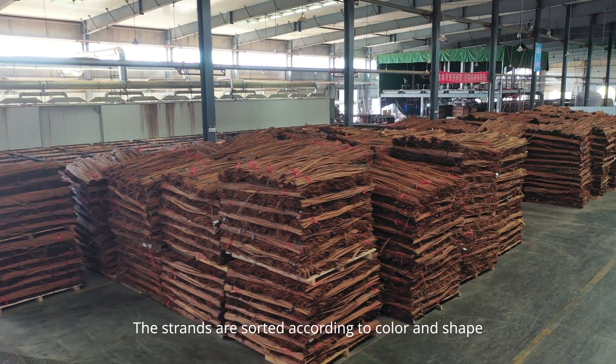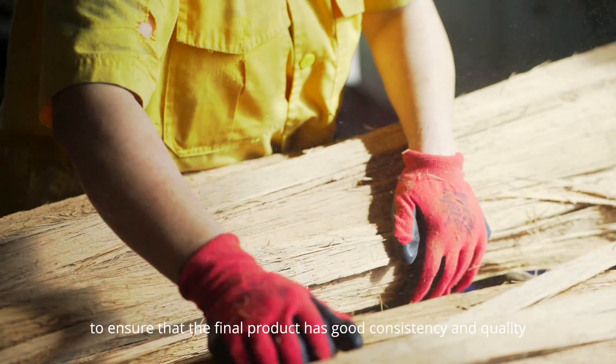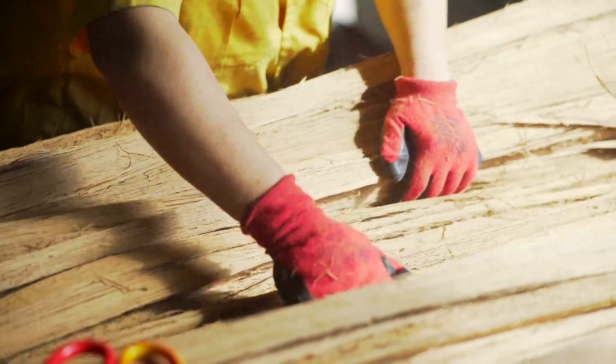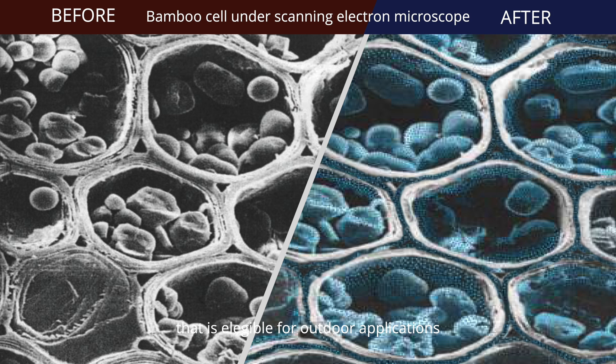The strands are sorted according to colour and shape to ensure that the final product has good consistency and quality. Ceramic technology treatment is used to achieve high product performance that is eligible for outdoor applications.